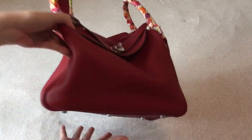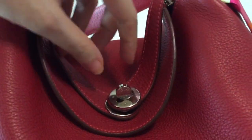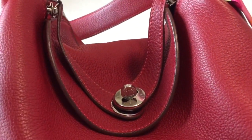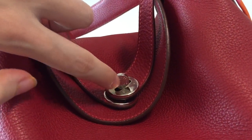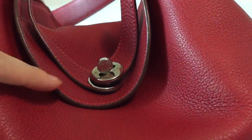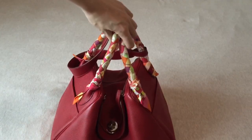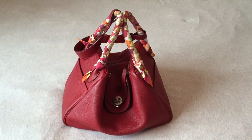Another thing is it doesn't come with a lock. Although there's a turn closure, there's no lock and key. You can see that there's no hole in the middle of this turn closure for a lock to go through. It just comes with the bag, the box, and the dust bag.